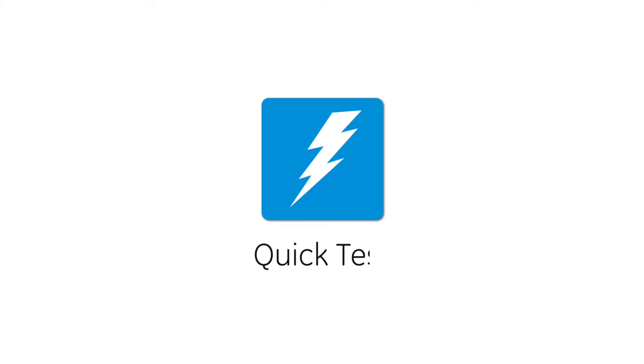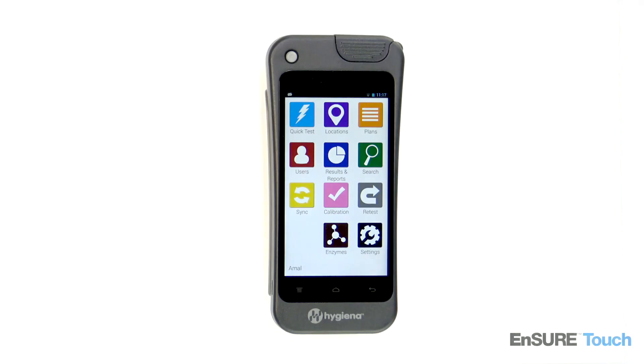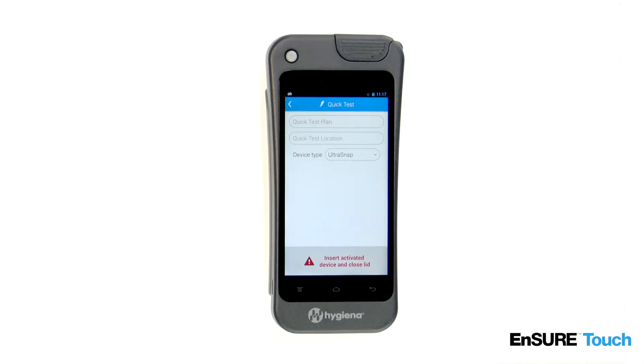Welcome to Hygiena's instructional video on running a quick test on the InsureTouch. Quick test is perfect for testing on the fly outside of normal testing plans. We recommend filling out all the fields so that you can track the plan and location name of the test, however, this is optional.